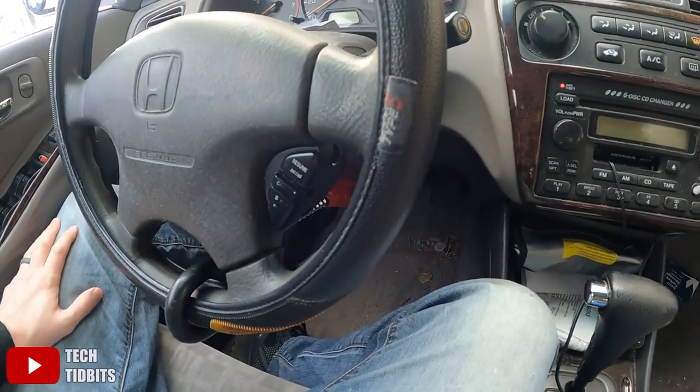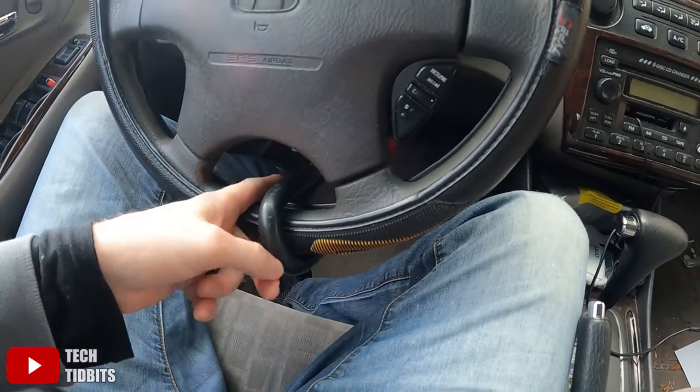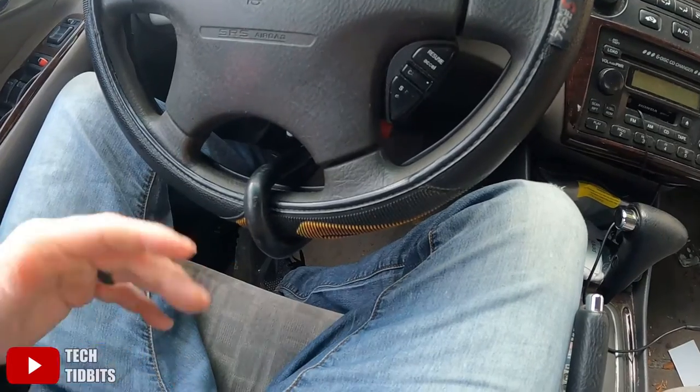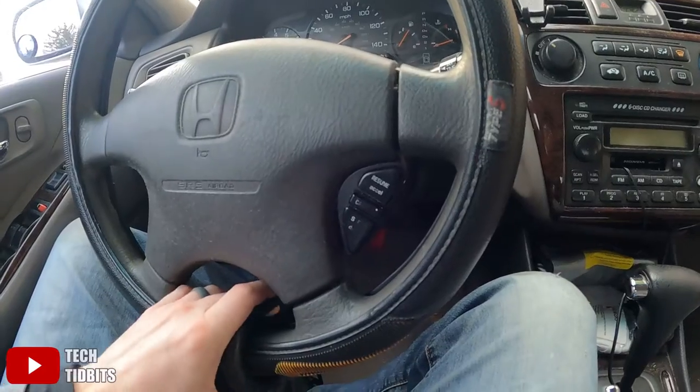It is a deterrent, but the only problem with this product is that somebody could easily cut through the steering wheel with a hacksaw or a sawzall. That's the same weakness that steering wheel locks have — the weak point is the steering wheel itself. Someone could just cut right through, especially with a battery-powered sawzall, which is what thieves use to cut catalytic converters off. The likelihood of a thief having one is pretty high, and they could cut through your steering wheel in under 30 seconds.